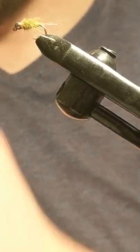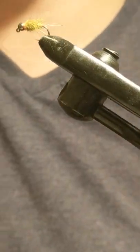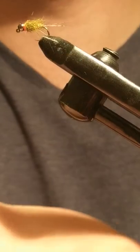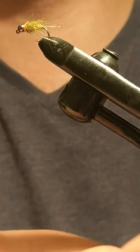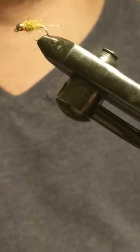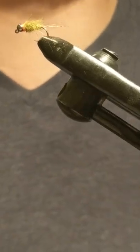Hi guys, so I'm just going to tie a medium olive hare's ear fly with a hotspot and a cochlea-on tail, a fly I've been doing over the winter. So we'll just start here, running through it.